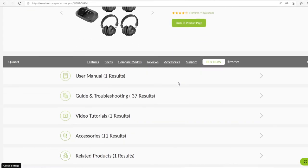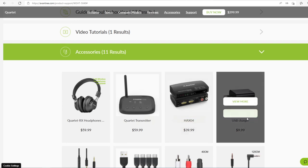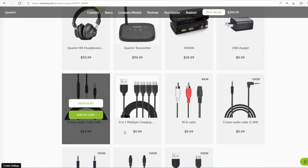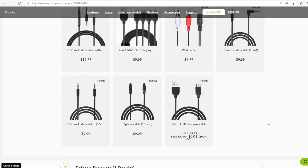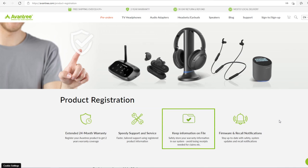You can buy any accessories that you need on the Avantree website, including charging cables, audio cables, additional headphones, and more. All Avantree products have a 24-month warranty when purchased directly from Avantree.com. If you purchase through other channels such as Amazon, you can extend the warranty to 24 months by registering on our official website.